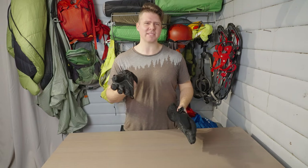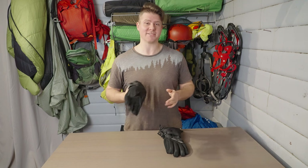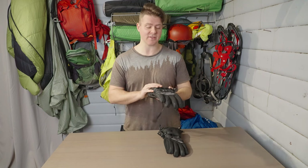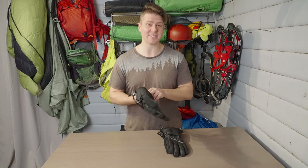Heated gloves. Ever been out in the woods in the winter and your hands start to freeze? This is what happens to me almost every single time I'm out in the woods. My name's David. On this episode, I'm gonna be doing a review of these — the Sporvet heated gloves. This is something I've been kind of hoping would exist for a long time now.